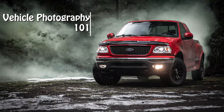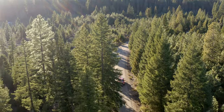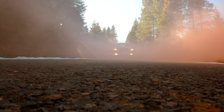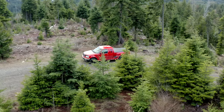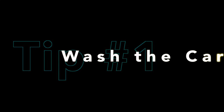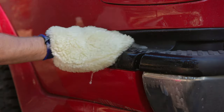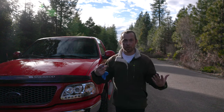Welcome to the show. The first thing you've got to keep in mind when you're taking pictures of a vehicle is to clean it — wash it, make sure it's clean and shiny, because you want your product to look good.